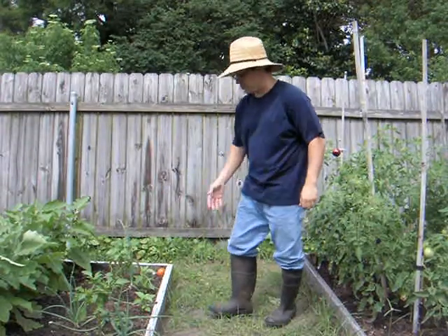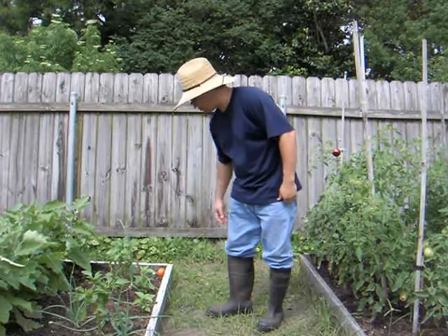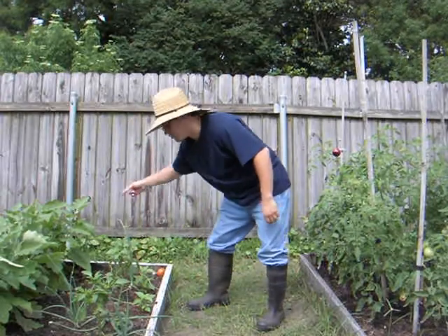So if I had my heckle phone, I'd talk to these bell peppers right here and I'd say, 'Hey, you're not producing anything for me — throw something for me, throw something like that.'